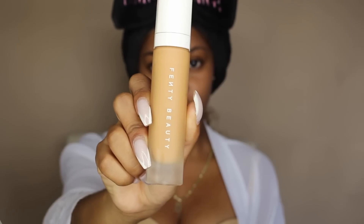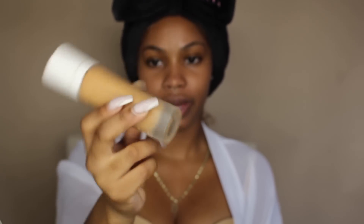Next I'm going to do my foundation and I'm going to use the Fenty Beauty Pro Filter Soft Matte Longwear Foundation in the color 370. If you want to know what I really think about the foundation, I have a review on my channel — I'll link it down below — because I already did an entire detailed review on the Fenty Beauty products. So if you want to see my actual review, you can just check out that video.